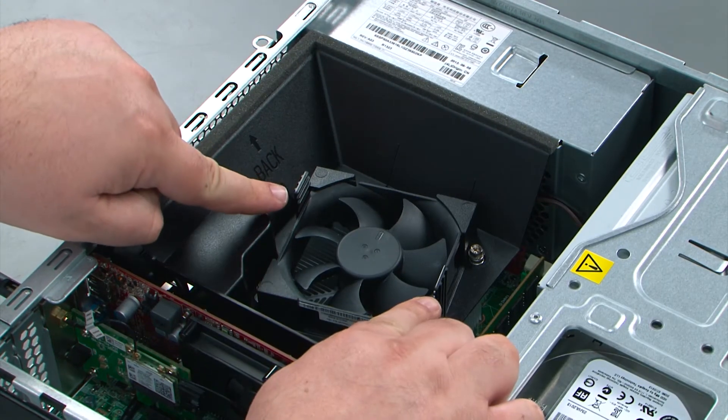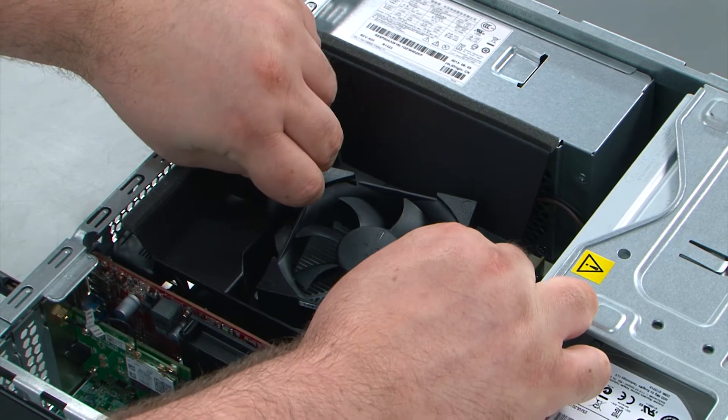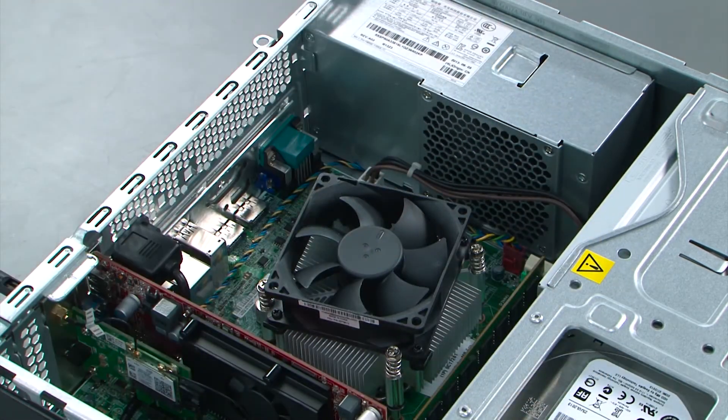Now we're going to remove the fan duct, which is done by pulling these two clips apart and then lifting the fan duct from the system.